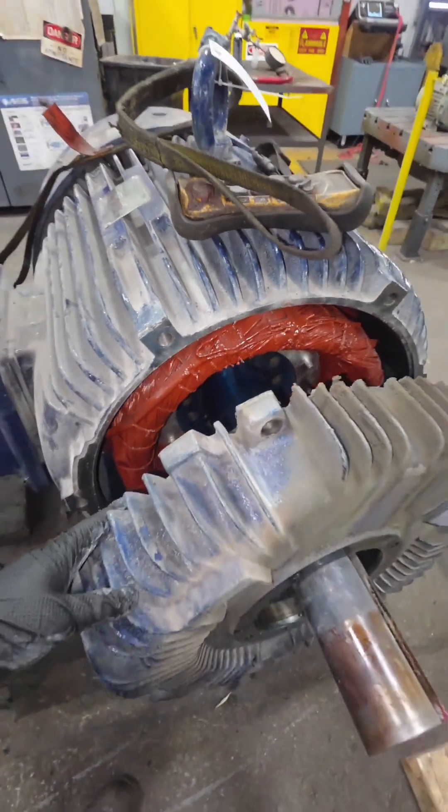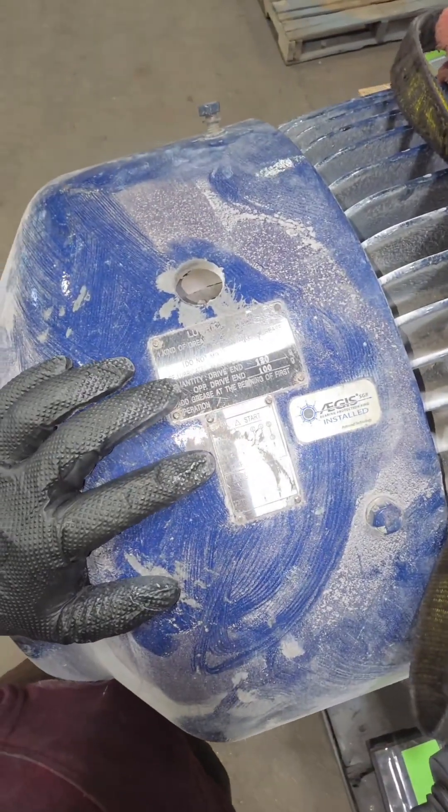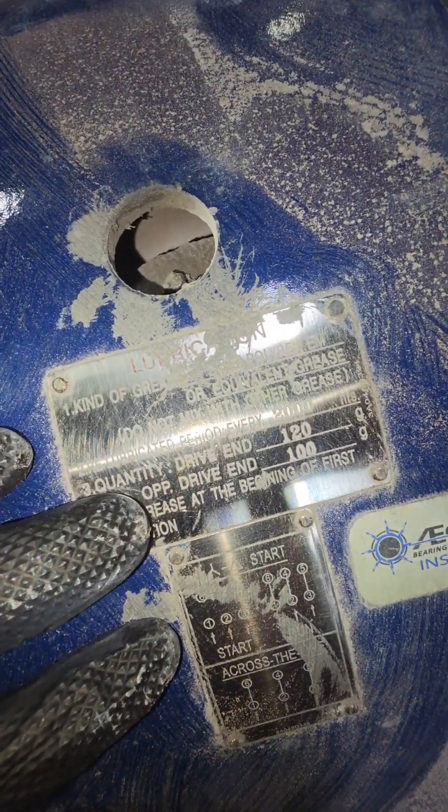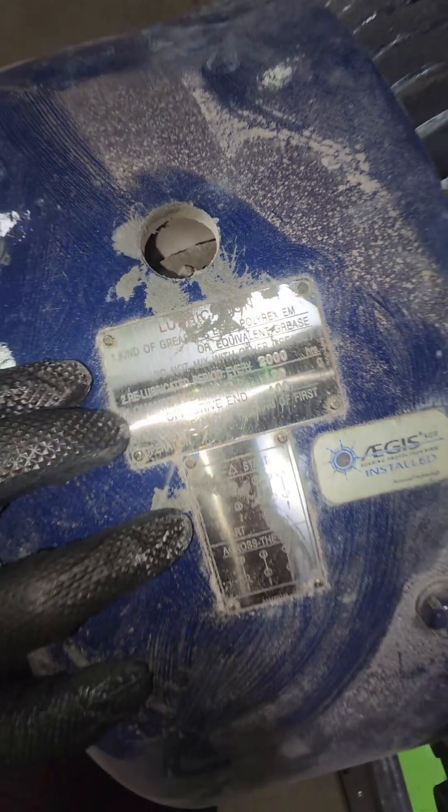Now that we've got our end bell off, we can see inside the electric motor, we can see the winding, and this thing's relatively clean. Moving over to the opposite drive end — and I know you guys are going to say it's the non-drive end, not the opposite drive end — but if you look right here on this tag, it says OPP drive end, which stands for Opposite Drive End.